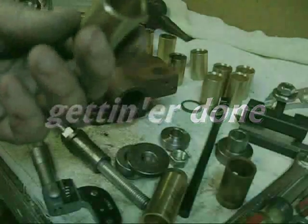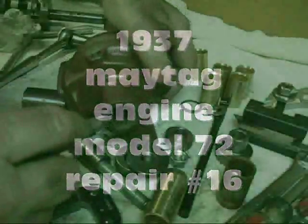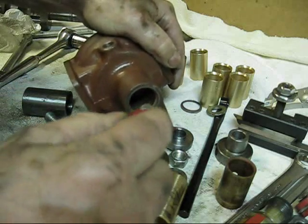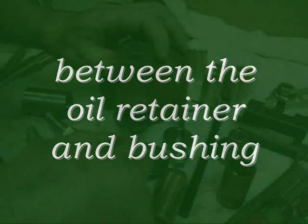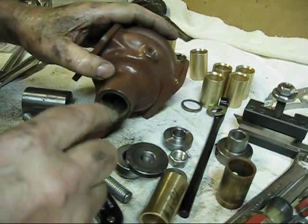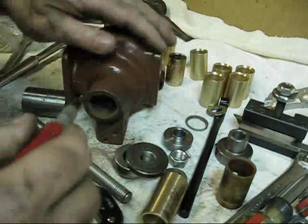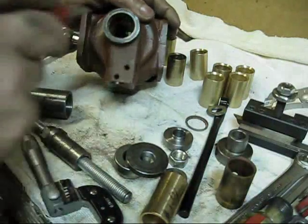Before we put the bushing in, I want to point something out. There is a groove in the bottom of that housing right there. When you put the bushing in, it is actually open to a blank space — it's a drain-back. If you have excess fuel that comes to the outside of your bushing, it will accumulate inside this oil ring and then drain back. That's what that groove is — a drain-back.